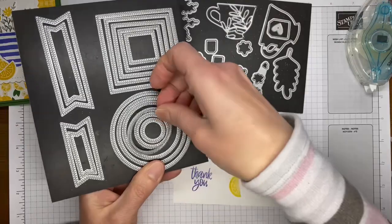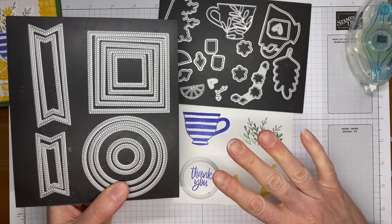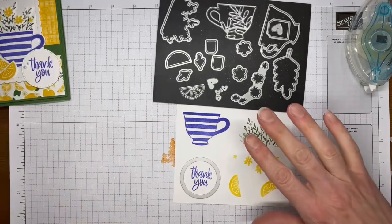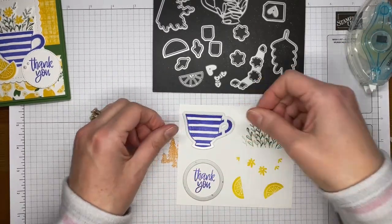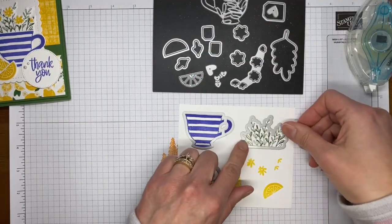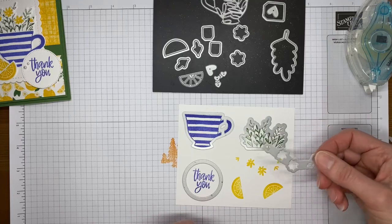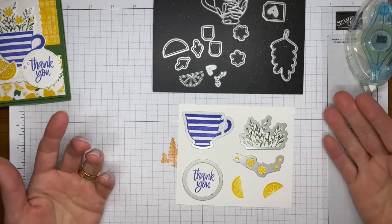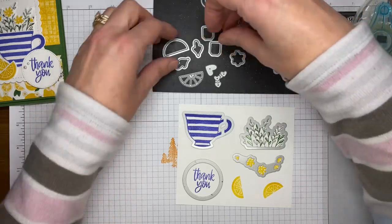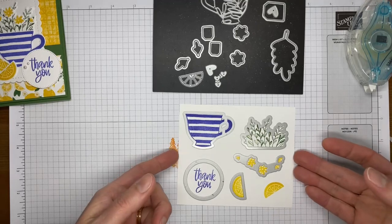Now I'm going to do my die cutting. I'm using the third from the smallest circle die from the Stitched Shapes dies — last time I checked those were on low inventory in the U.S., so if you don't have that die set go get them. They were turned off for ordering for quite a while over the winter and will probably be turned off again shortly. These are the coordinating dies — this one is a pretty cool die that cuts out all five flowers in one pass. Then I've got the little lemon wedge die to run through twice for the two lemon wedges.